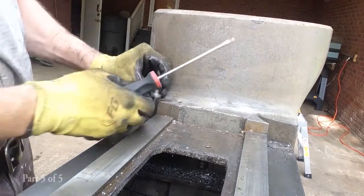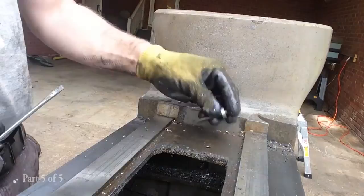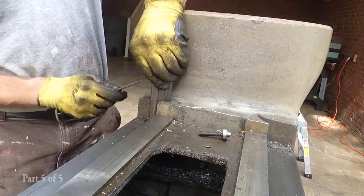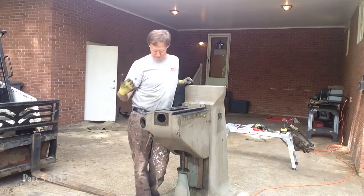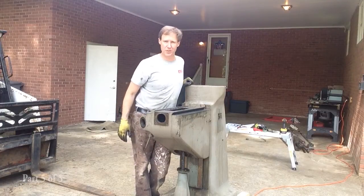Got a little... come back here. Got the bolts out. Let's see if we can get that piece out. I think we got everything removed. Let's strap it up and just try to lift it up with the bobcat and see what happens.